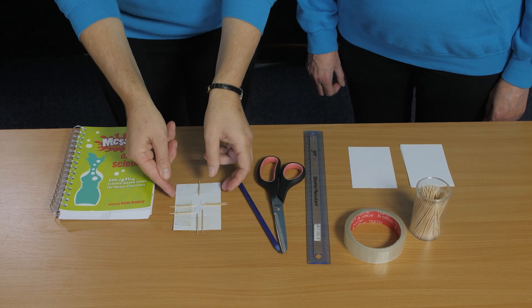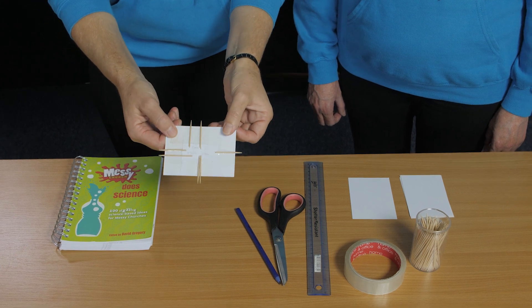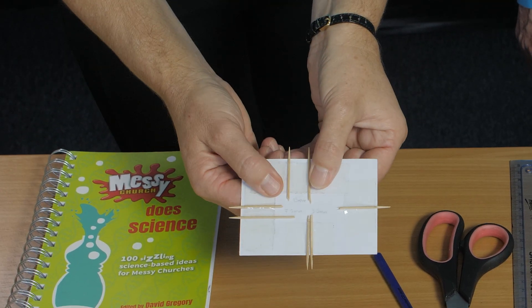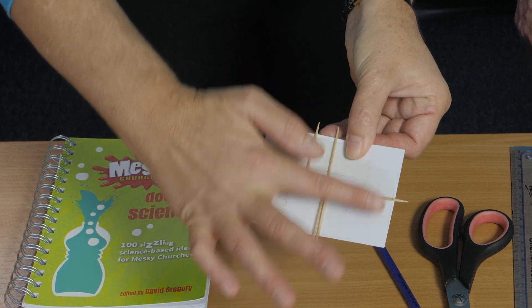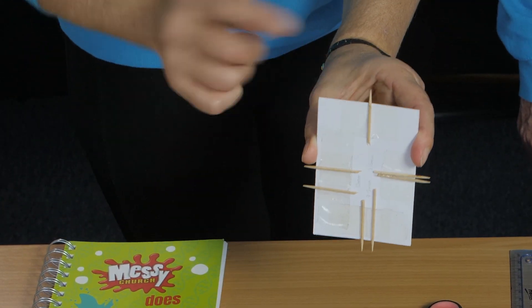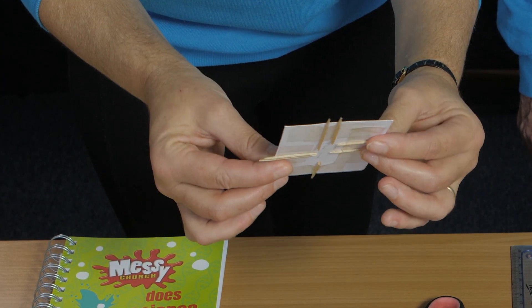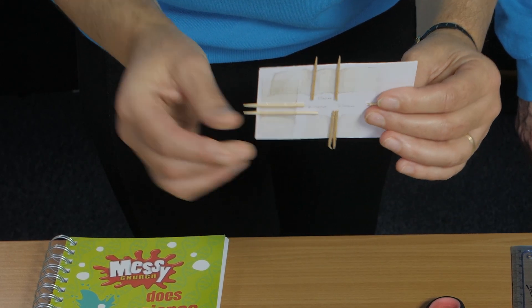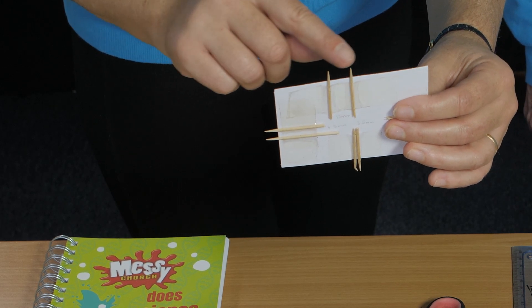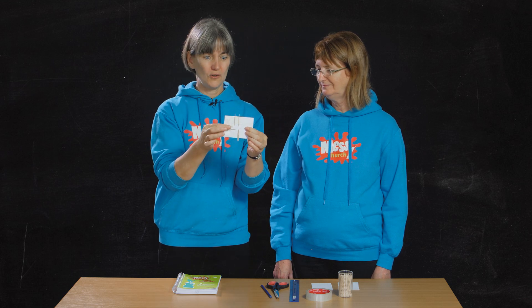What we're making is a little gadget to measure how sensitive your skin is. Here's one that somebody's already made. As you can see, it's got prongs that have been sellotaped onto the card. There's one prong at the top, then two prongs quite close together, two prongs a little bit further apart, and two prongs quite a long way apart — in fact those are 15 millimetres apart. This is a version of a tool that real doctors use to test the sensitivity of their patients' skin.